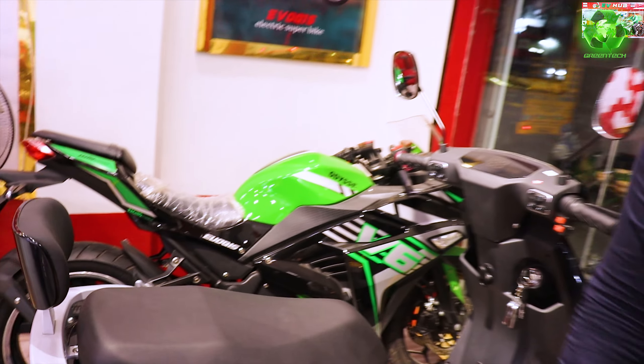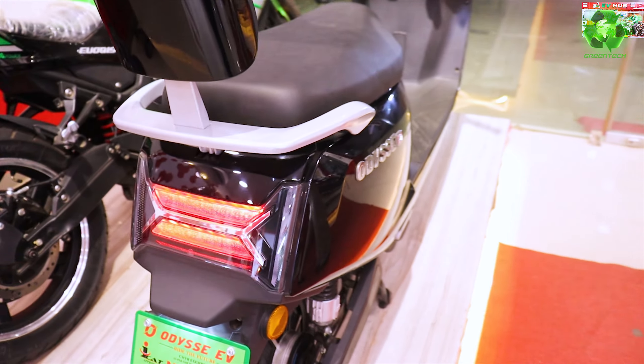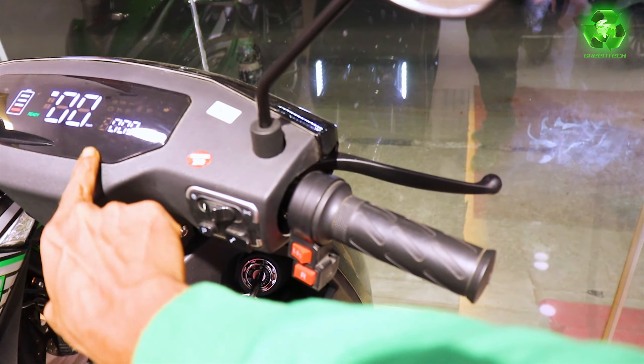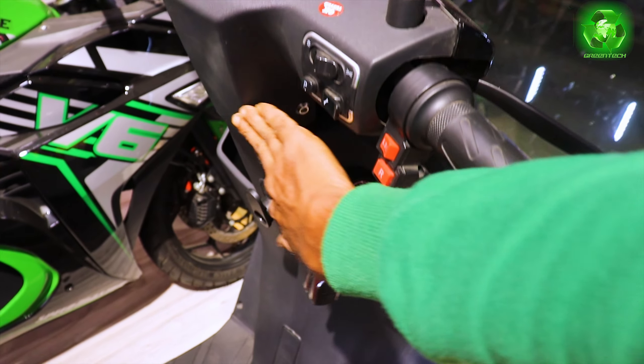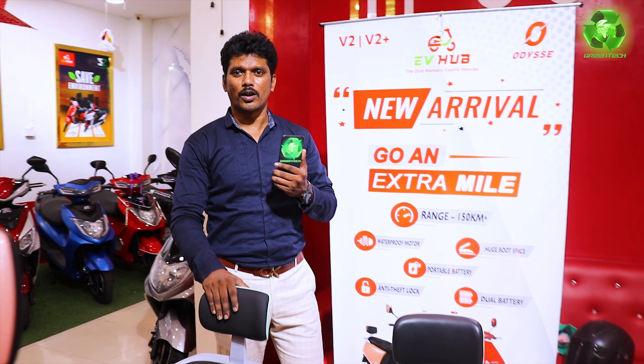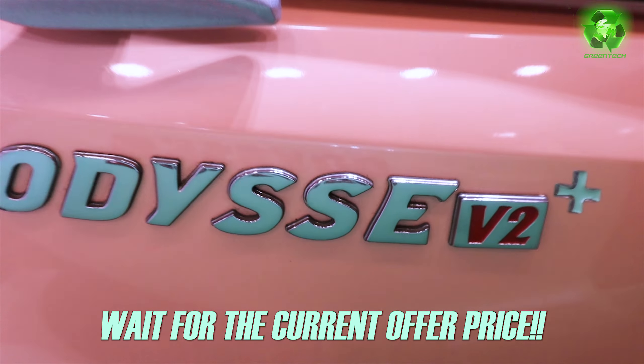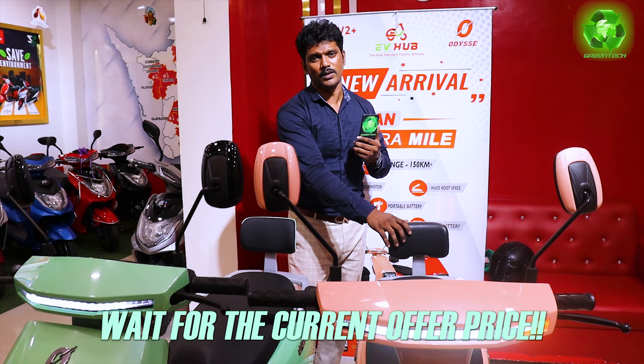This brand is also going to launch scooters. You can see the black-themed craze in the market — especially the all-black version is available. The display is black and the plastic, everything is completely black and very impressive. Now the price: V2 model price is 88,000 rupees. V2 Plus model price is 1,12,000 rupees.